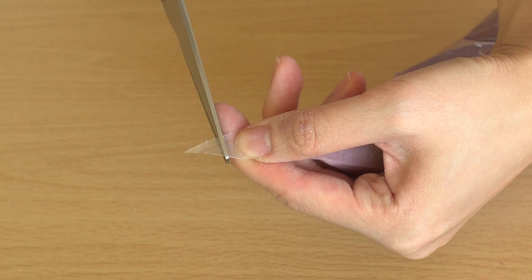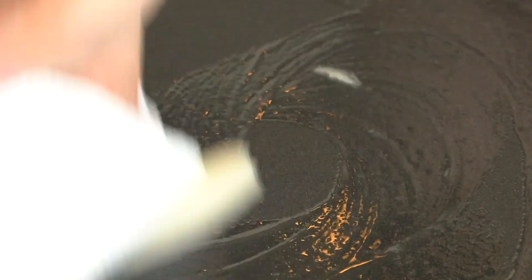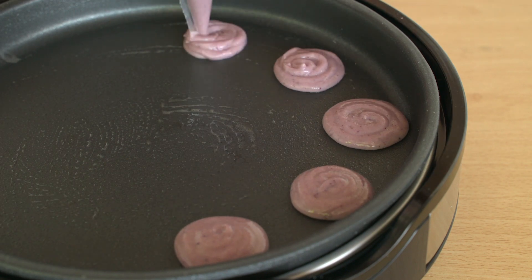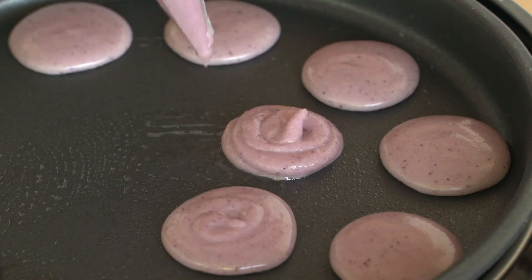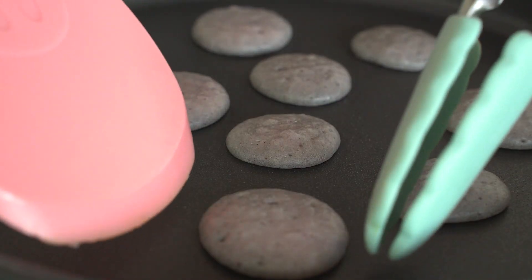Snip off a tiny piece of the tip. Warm up your nonstick griddle or frying pan on low and brush with butter, and you can start piping your mini pancakes. They really remind me of macarons because it flares out, and you know they're ready when the top becomes dull. Now flip away.